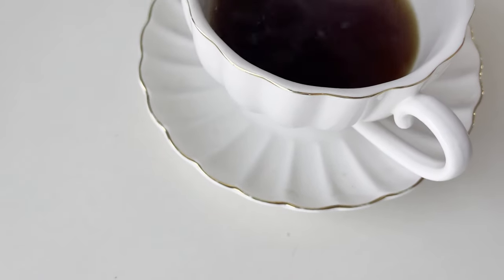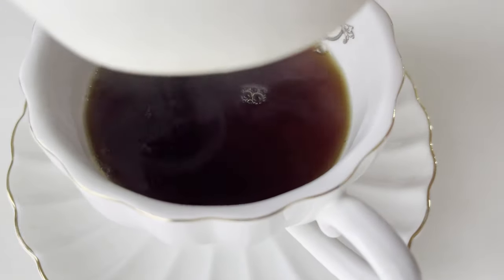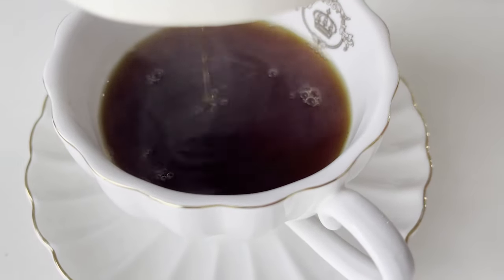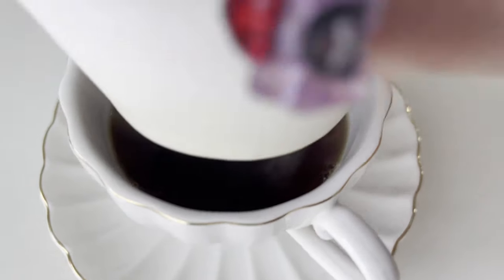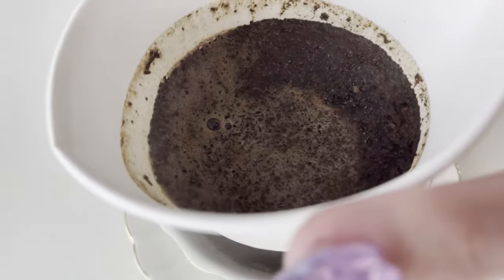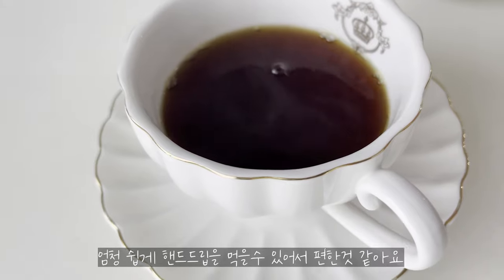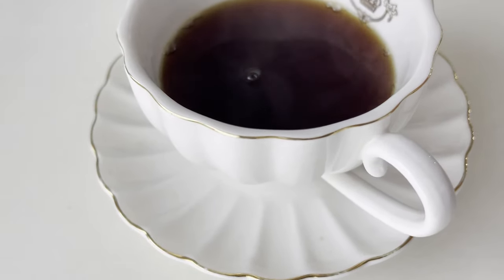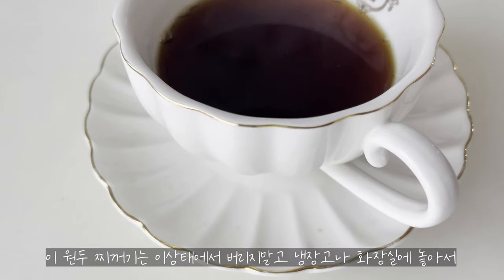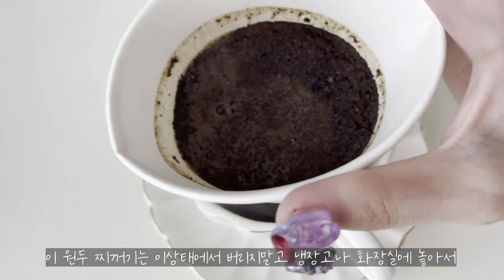I'll let it dry out. After the dripper, I'll add heat — I have a lot of hot water. The dripper ingredients are set. I think it's easy to do this. I'll take a look at the bottom of the bag.